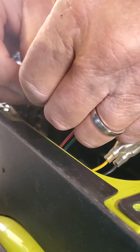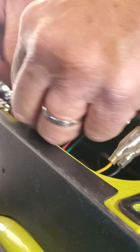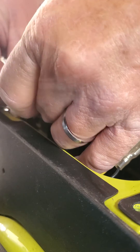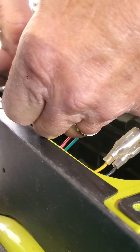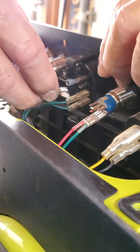Hook the other side as well. I'm just feeding it through on the ground wire — the black wire that's right next to it.